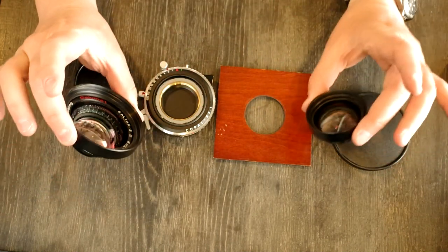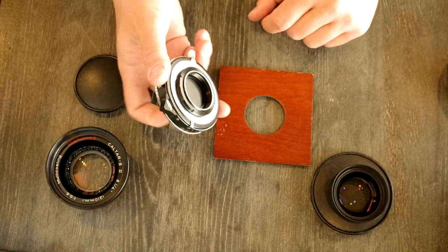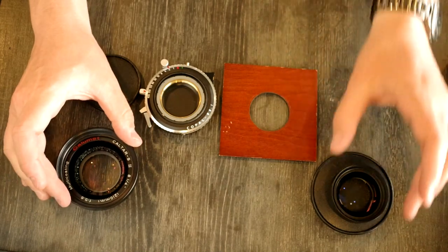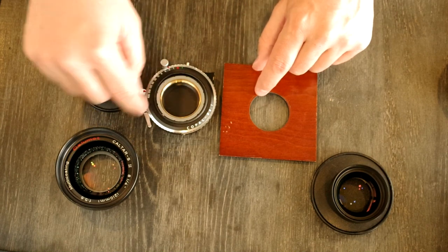Here's what you're going to need: the front and rear cells of the lens you've purchased, and a shutter that works and will work with your front and rear cells. Not all front and rear cells are designed for all shutters — in fact, none of them are. They're designed to work with a certain shutter size.